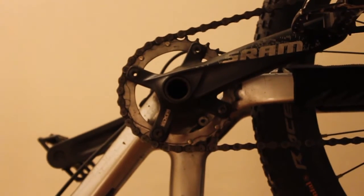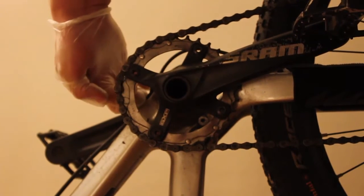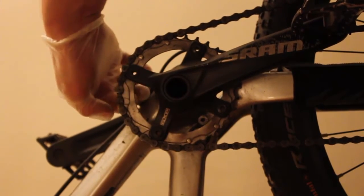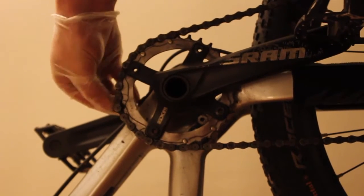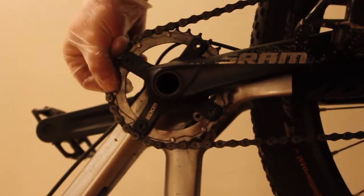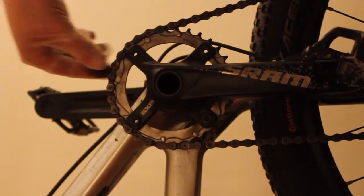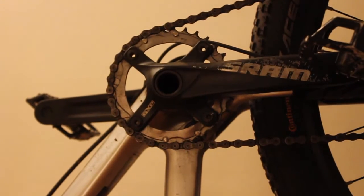I'm going to show you — and I suggest getting nitrile rubber gloves for it — how to tell if your chain is quite worn out. As you can see, I can stretch the chain quite a bit. It is a bit worn, but it's not worn out yet. There are many examples on the internet where you can stretch it even more than that.